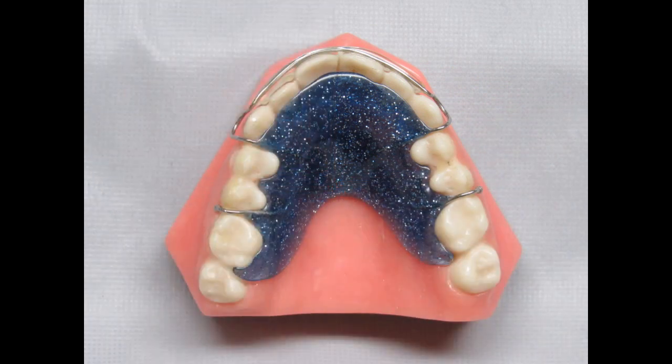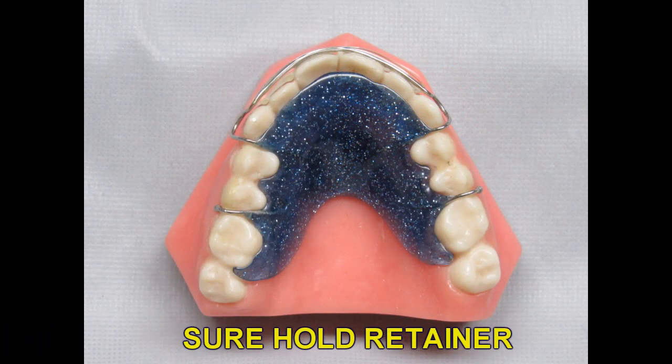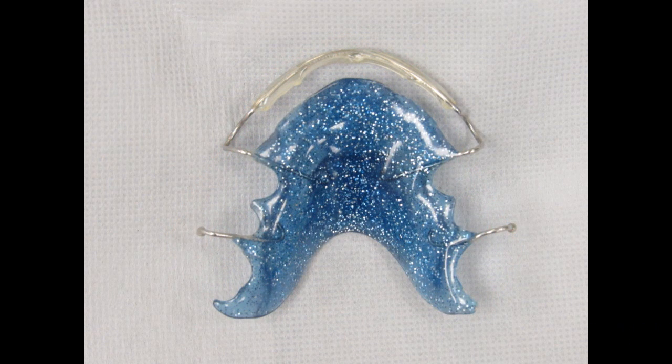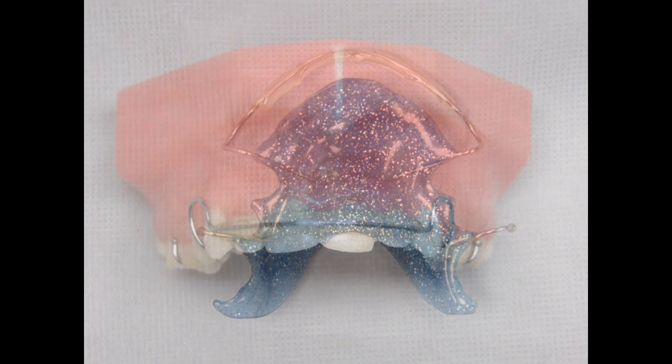In some cases where you want maximum retention of the anterior teeth, a sure hold retainer is a great option. This appliance can be made on the upper or the lower arch. Instead of the standard labial bow, we cover the wire with acrylic and contour it to the facial of the teeth and the embrasures. If you had to rotate teeth during orthodontic treatment and you want to prevent them from rotating back, the sure hold retainer will hold the teeth on the facial and the lingual to prevent relapse. The sure hold retainer provides maximum retention for the anterior teeth.